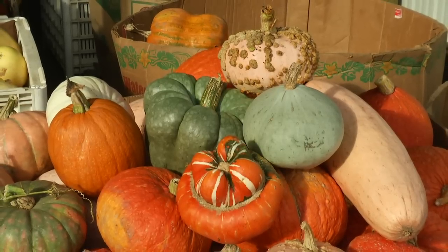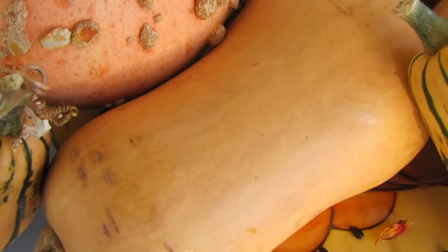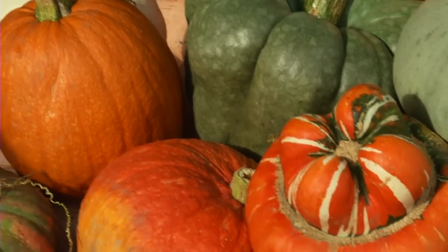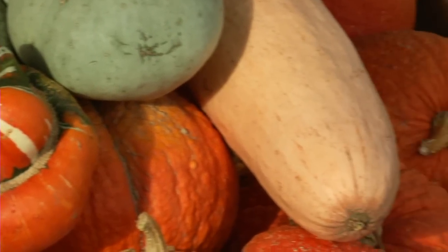But actually in other countries, any winter squash is called a pumpkin. In Australia, like the butternut squash that we have all eaten, they call it a butternut pumpkin. So pumpkin is actually an interchangeable word for winter squash or hard-shelled squash — not like the zucchini or the crookneck in the summer, but the ones that come ripe here in the fall and winter and are storage vegetables. So actually any squash you're going to see today could also be called a pumpkin.